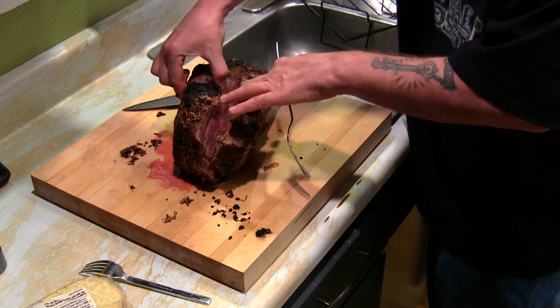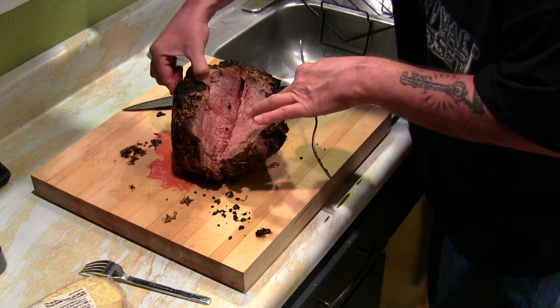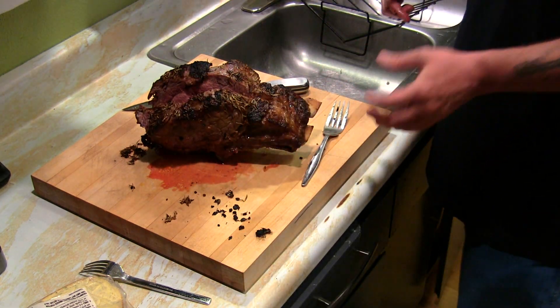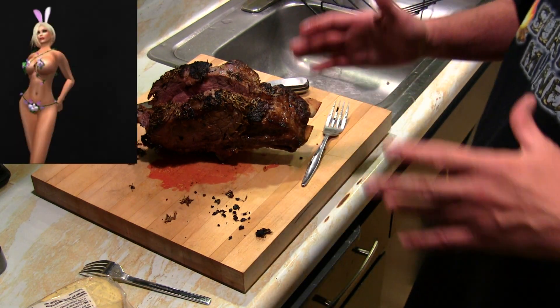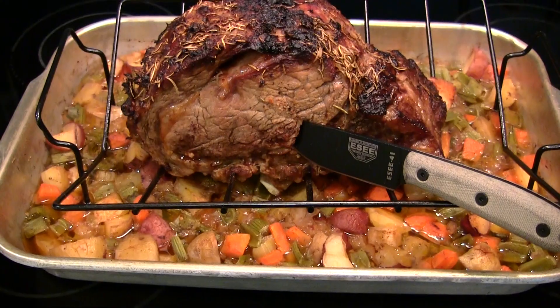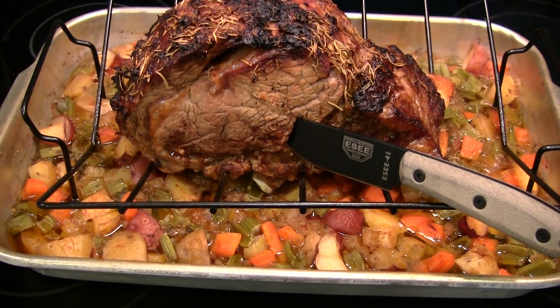I want to show you the inside — look at that! Those are the final results on the prime rib. We're going to sit down and enjoy this. I want to wish you guys Happy Easter again and thank you for tuning into the channel. You're watching Survival Mindset — peace out!